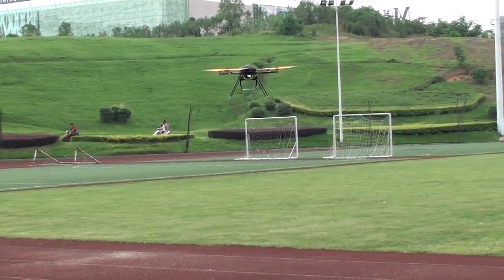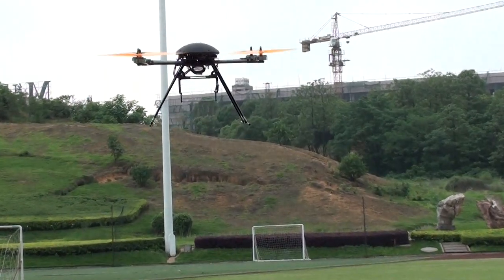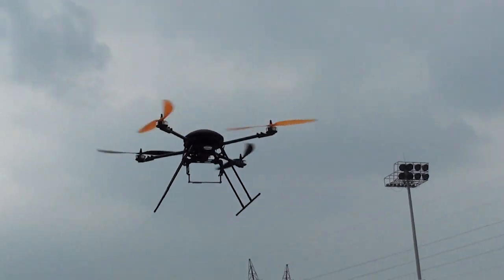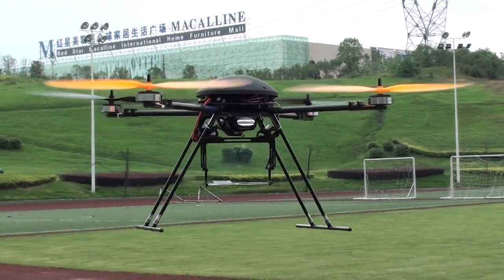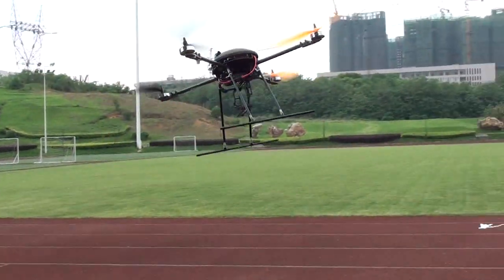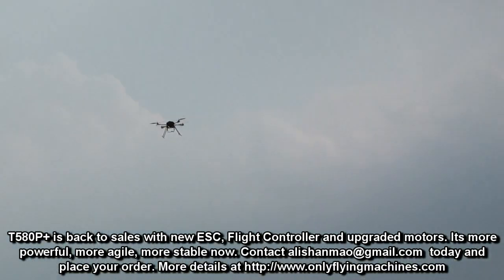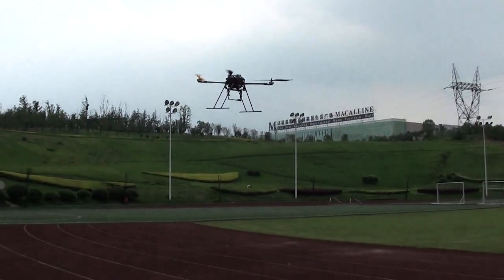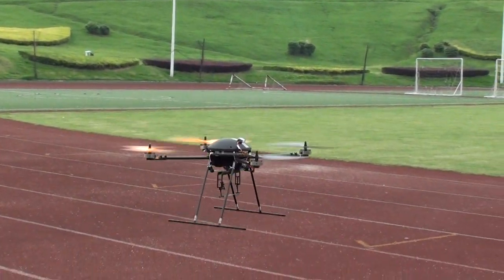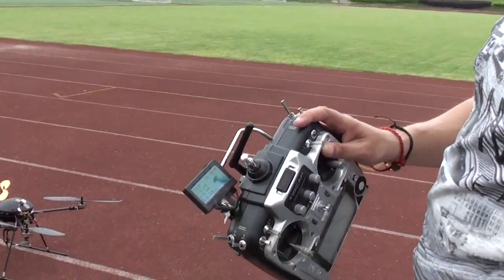Let's get started. As soon as you leave the sticks, it gets back to its level flight. The new FC from Lotus RC did improve something, I would say. We have got 3.79 volts battery left.